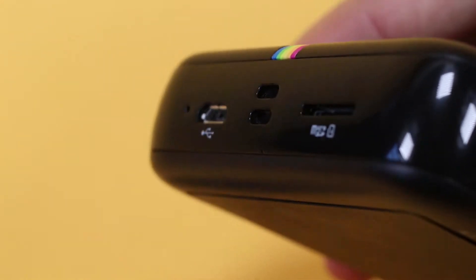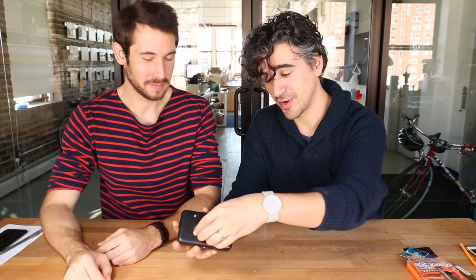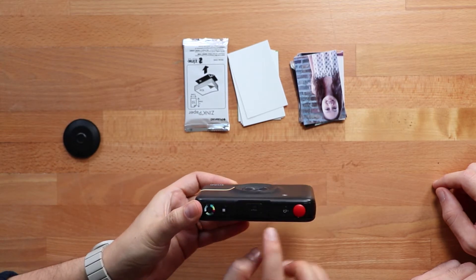The camera itself is super basic — Micro SD card slot, and it's rechargeable, so you just plug in over micro USB. It has a nice magnetic front lens cover, and you turn it on by opening the viewfinder.